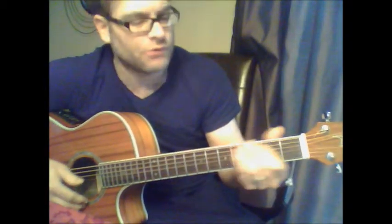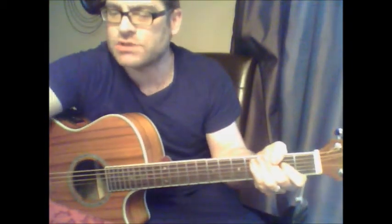Story of a Girl. Let's go through a handful of these chords here. The song actually starts out with a chorus.